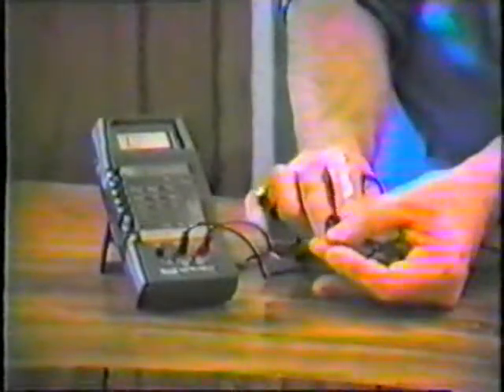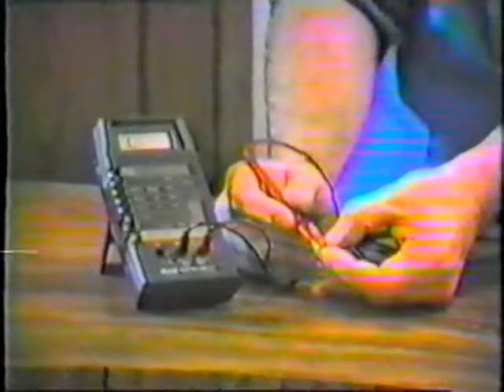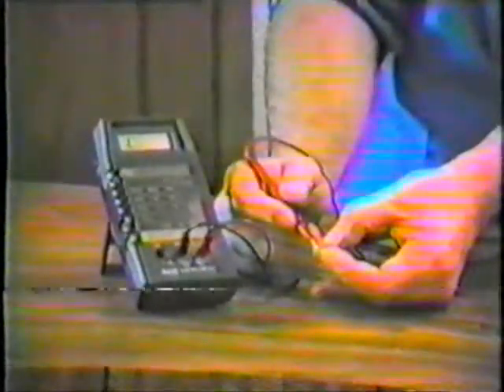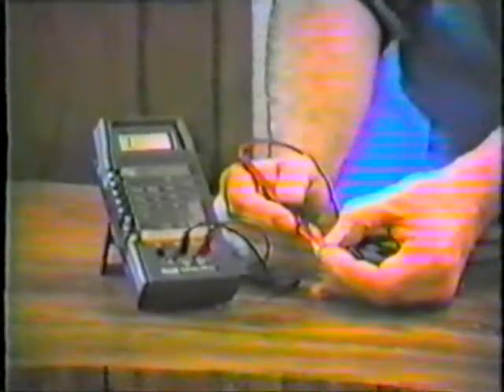Now, if we reverse the leads and put our negative lead on the base, if we check the emitter, we get an infinite reading; we check the collector, we get an infinite reading. So we got a high front-to-back ratio.